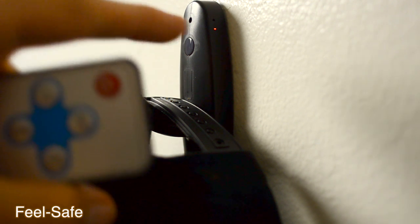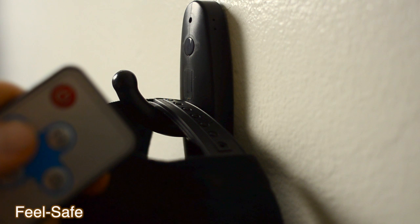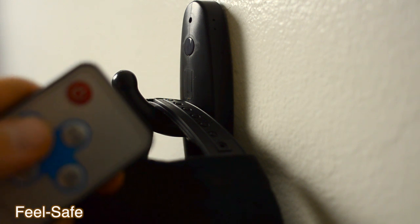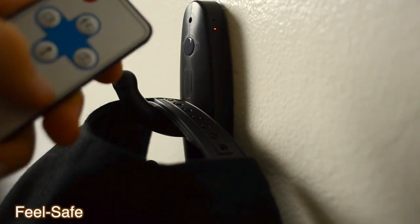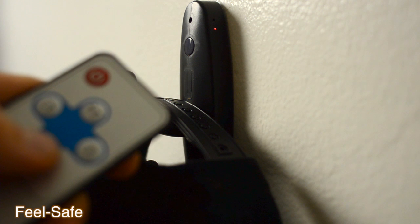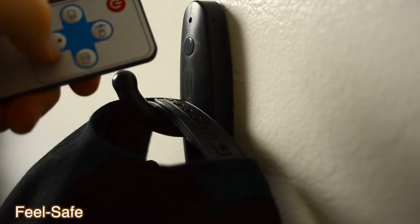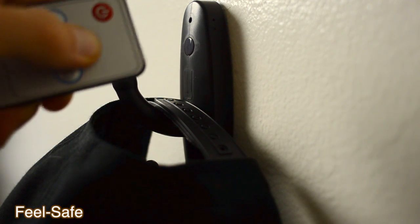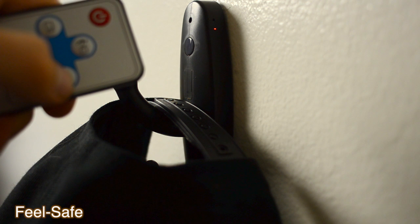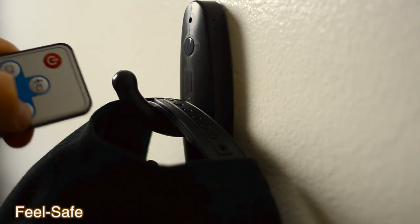When you turn on the unit you will get a constant red LED. Let's see how the unit responds to each input. For video, the red LED will simply blink and then disappear. For photo, the red LED blinks and comes back on. For audio, the LED will blink a couple of times and go off. For motion sensor, the LED will blink five times and also disappear.